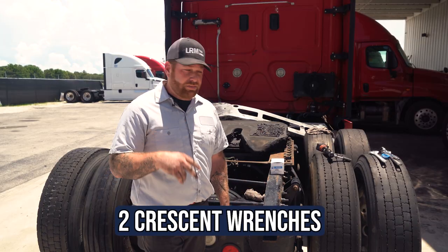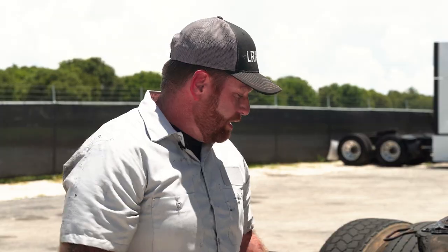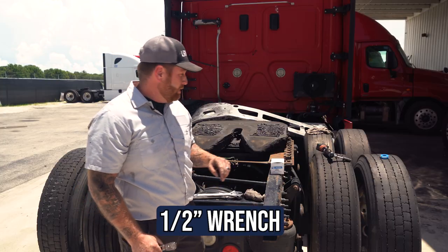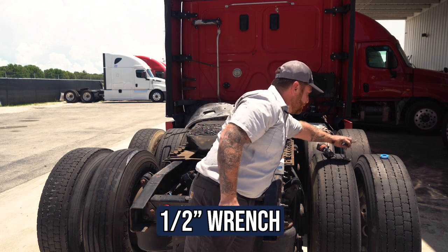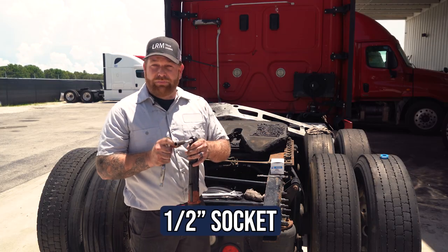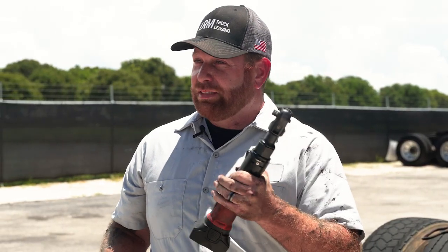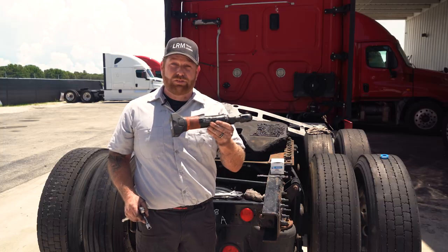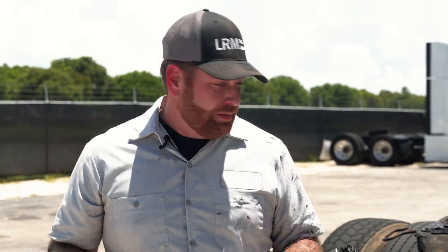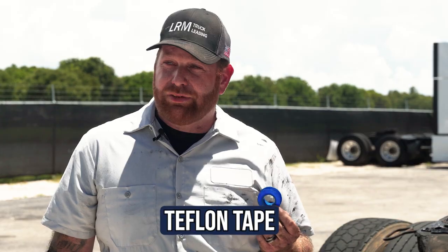I'm going to describe all the tools we're going to need today. You're going to need at least two crescent wrenches, two half-inch wrenches, a three-eighths ratchet, and a half-inch socket. A small extension would be helpful as well. If you have an electronic ratchet, that'd be great — it's small enough to store in your truck and it's battery operated, no air. And then the last thing you would need is Teflon tape for the air fittings, so we don't have any air leaks.